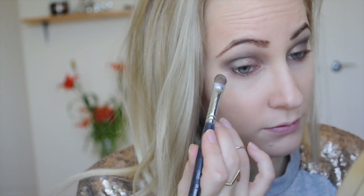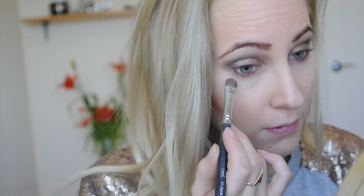Using the same brush and the same brown color, I'm now going to bring this to my under-eyelash area, swirling it to the outer half of the lash area.